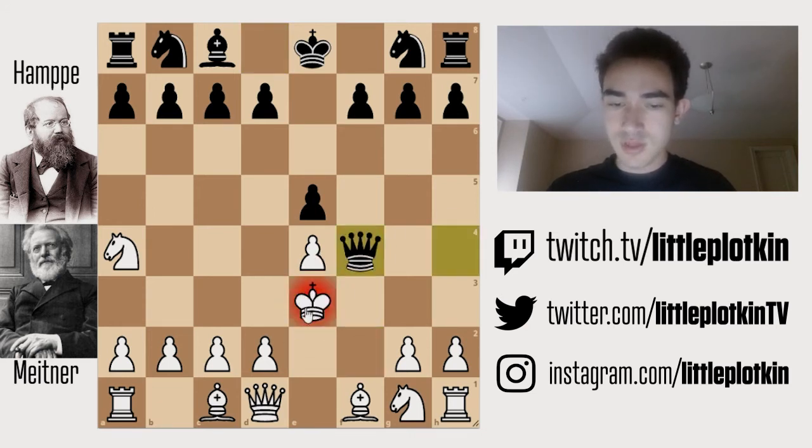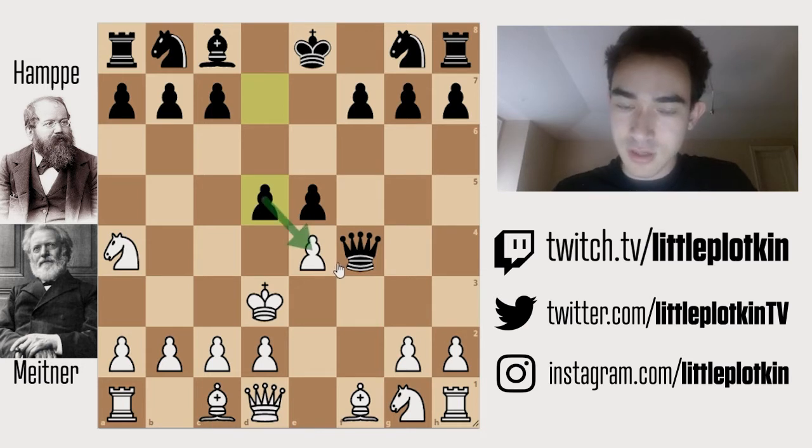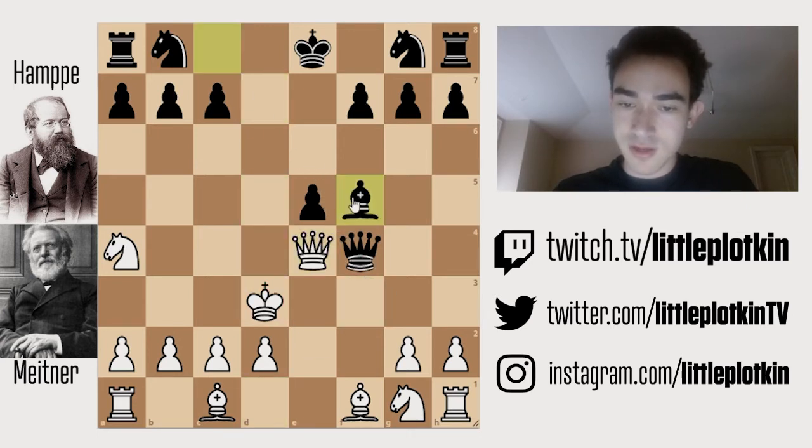So black checks, and we simply move our king over. Now black is going to immediately go for the attack, taking control of the center, which is a really precise move, hitting this pawn. If they take, then we lose the knight. And it's not like we can simply defend the pawn, because if we do that, they just take and they'll play bishop f5, winning our queen.